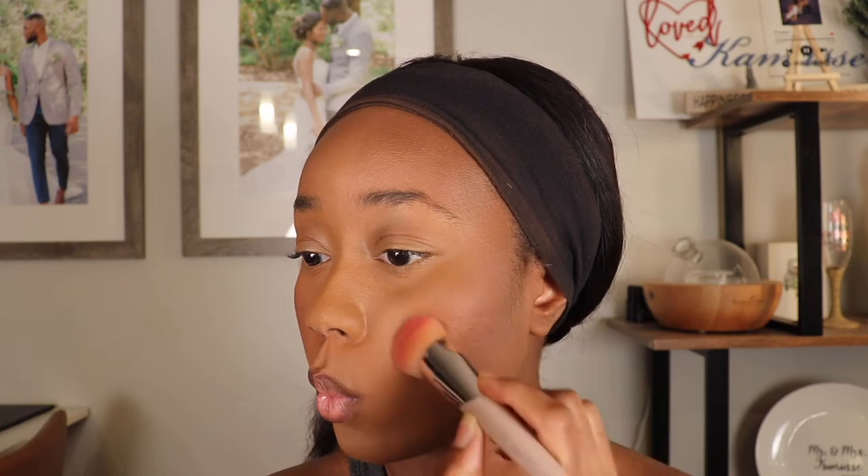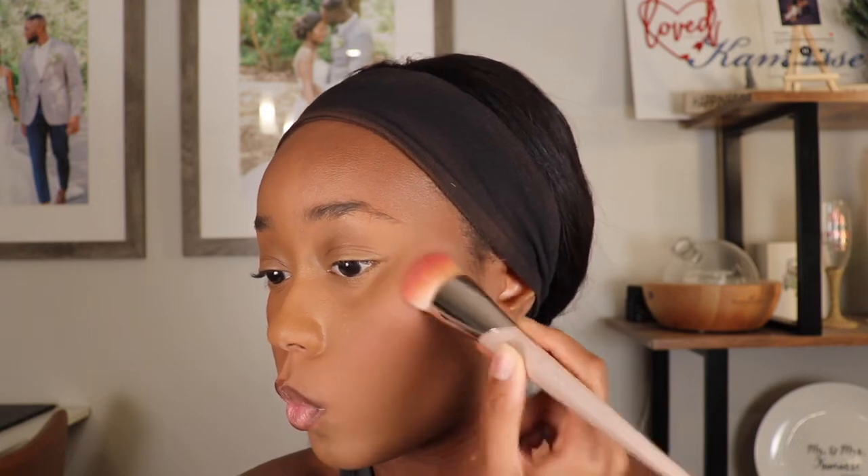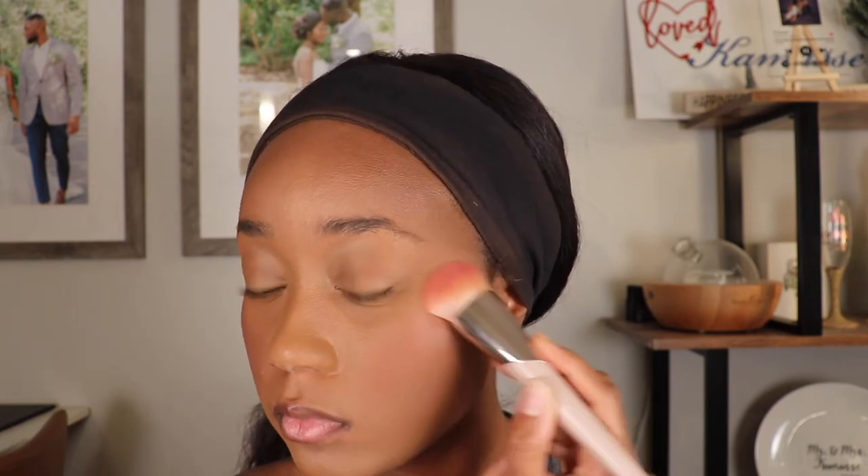I think this shade is super pretty — definitely pigmented, but very pretty once it's diffused. When I first put it on I was like, wait, this can't be right. For the cream blush from the Rich Vetch palette, I'm going to use the Fenty 110 brush. This is the finish of the powder blush from the Very Gay palette, and then this is the finish of the cream blush from the Rich Vetch palette. As you can see, they're both very pigmented — just different formulas.